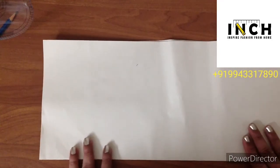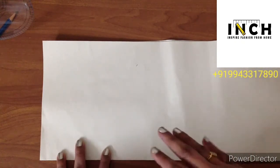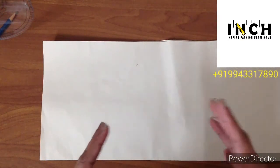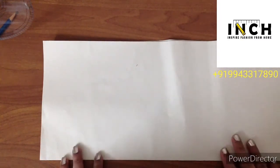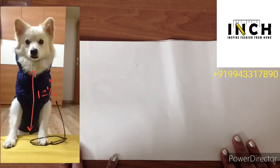For making a paper draft you need the measurements. Instead of saying front and back, I would use the terms top and bottom, because using front and back might be a little confusing. The first measurement is the top length — for my puppy it is 14 inches. The bottom length is 12 and a half inches.